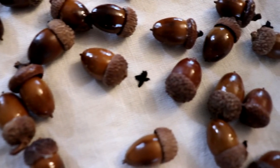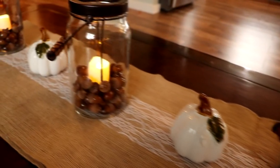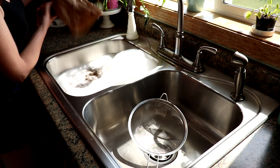I love bringing in natural elements in the fall, and right now the acorn pickings are so good. I recently went to the park with my family and they were everywhere, so I thought I would bring them home and show you how to preserve them.